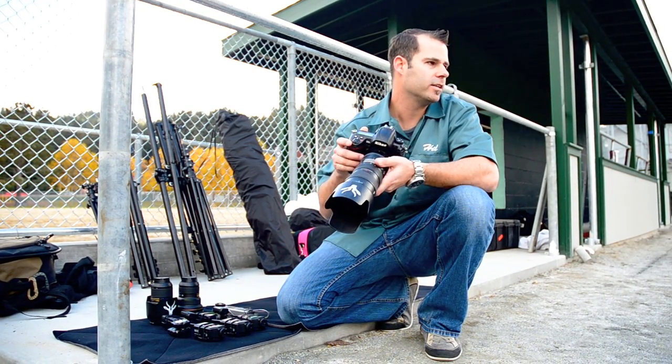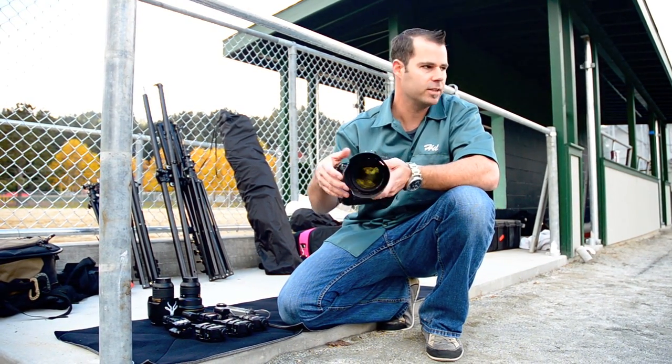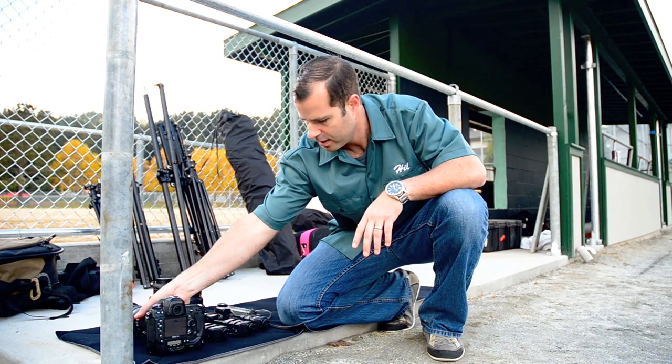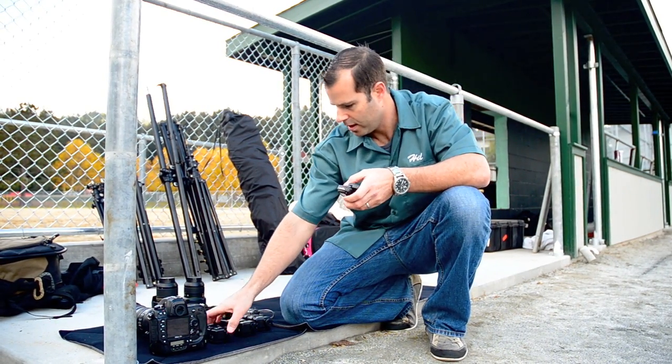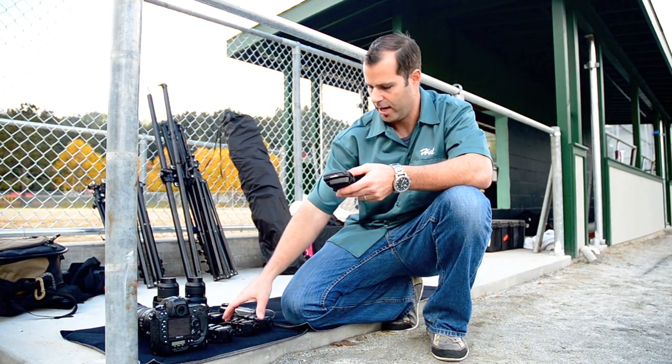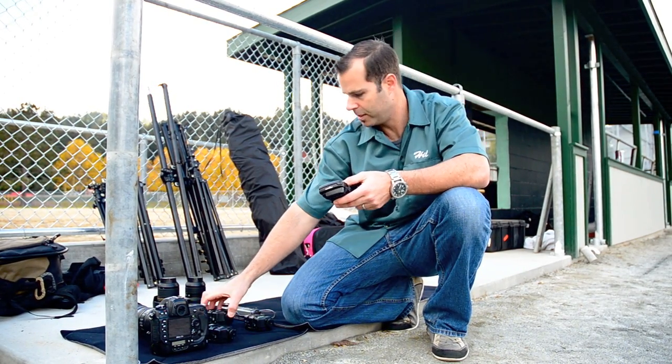For today I'm going to be shooting with a Nikon D3S with a Nikon 70-200 2.8 lens. I'm also going to be using the Pocket Wizard Mini TT1 in conjunction with the TT5 and Plus Two remote triggers for all my strobes.